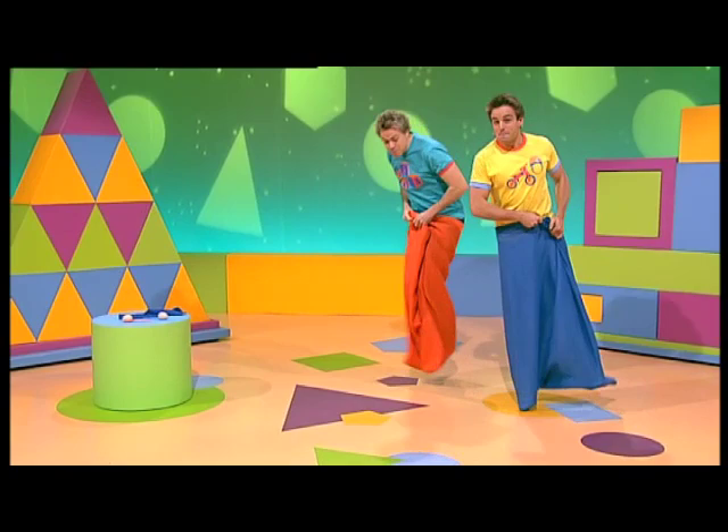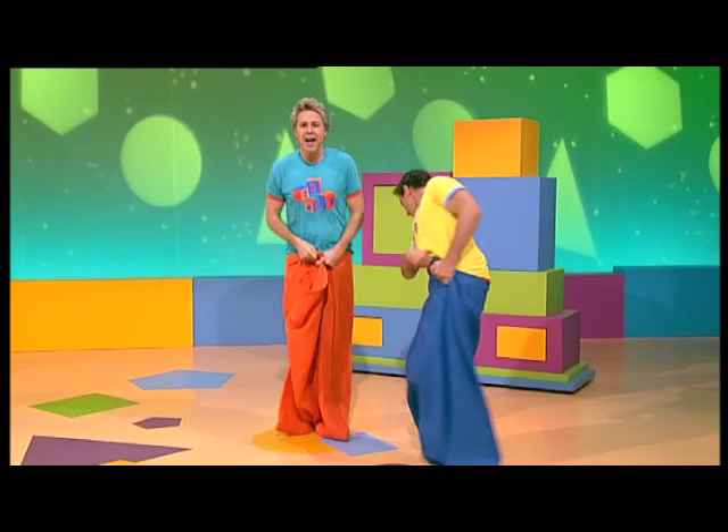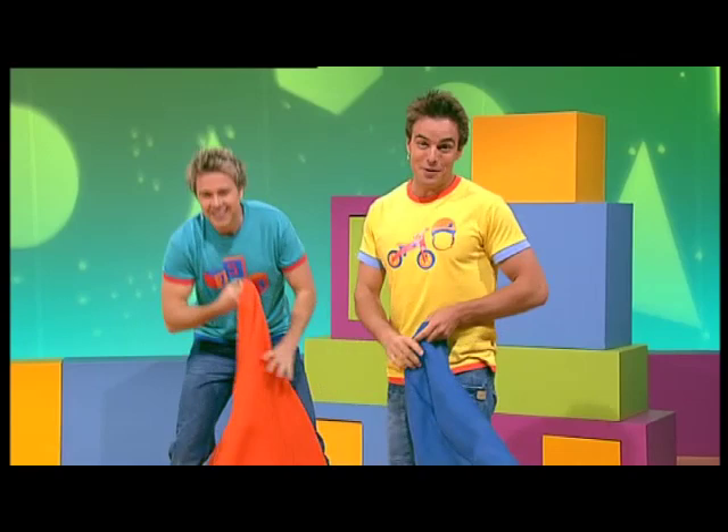Jumping, jumping, steady as you go. Jumping, jumping, careful on your toes. Get to the finish line. One, two, three. Jumping, jumping, we made it! Yippee! Whoa! That wasn't as easy as I thought it would be.